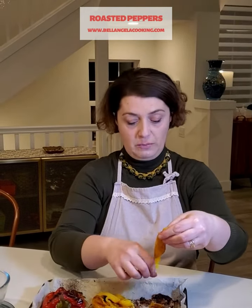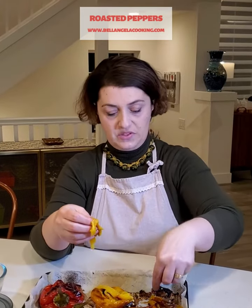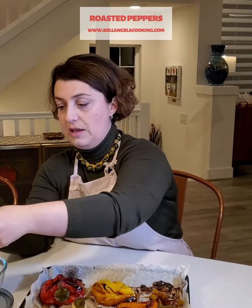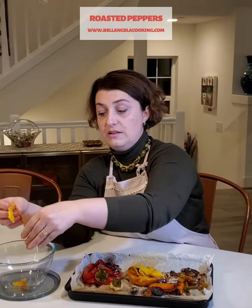See, it is really soft. I'm going to remove just the seed right here and I'm going to cut small pieces in my container. It really comes easy, and then add the condiments and that's it. Buon appetito! See you next time from Bellangell Italian cuisine. Ciao!